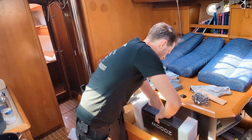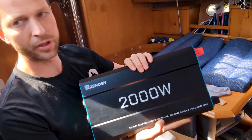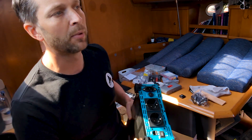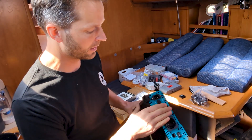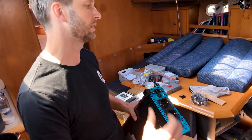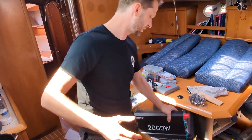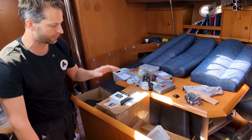We also have the Renogy 2,000 watt pure sine wave inverter. It has a DC-AC input and is capable of switching over from shore power — so if I connect shore power and consumption to it, it will automatically switch over whenever shore power is lost and start using the lithium bank instead. It's quite big though, so the problem now is where to fit all these things in the boat. Let's start tearing it apart.